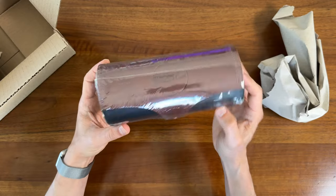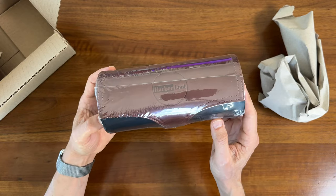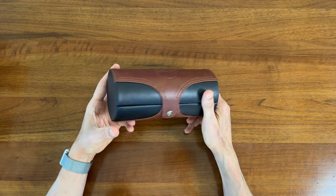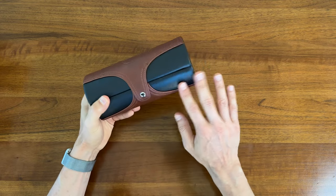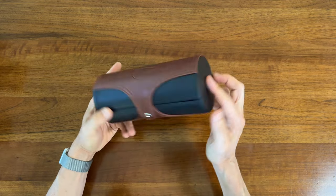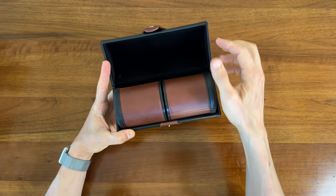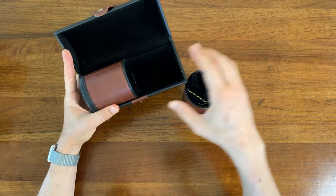And here we've got the Premium Dice Cup Dice Shaker Set. Let's open this up. Alright, this thing feels substantial. It's got a good weight to it. We've got a snap and this leather or leather-esque covering here. Slides open really nice. And here we've got the two cups.